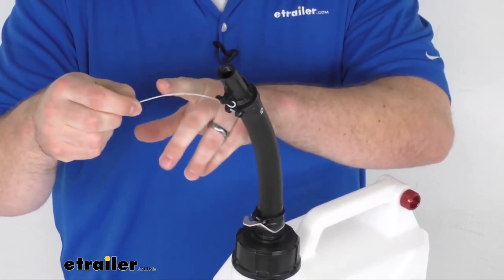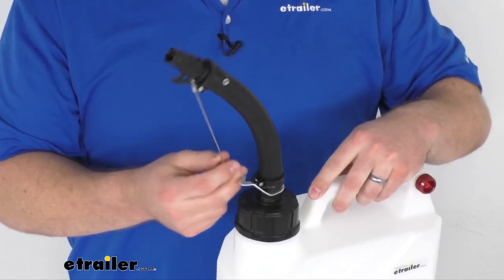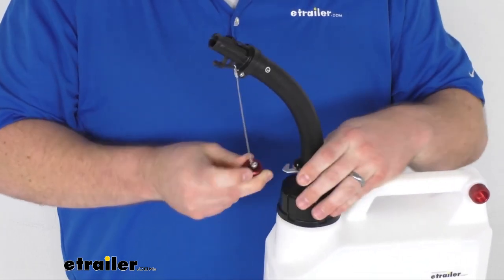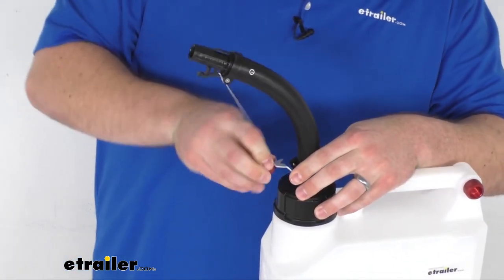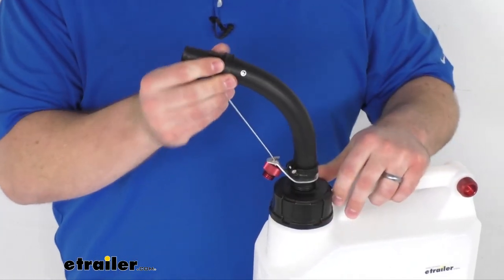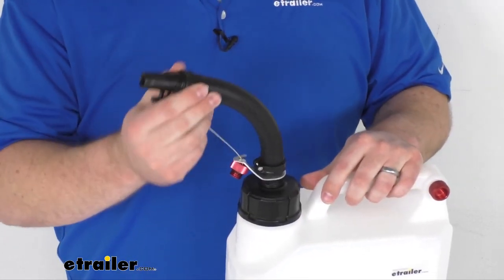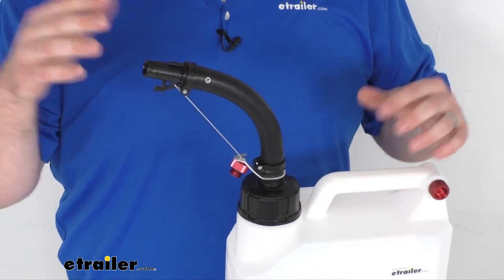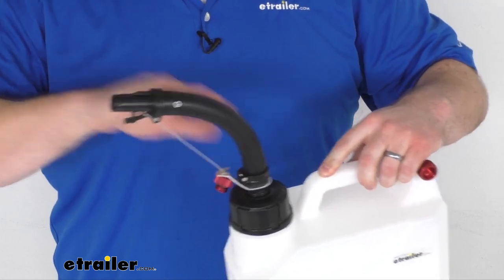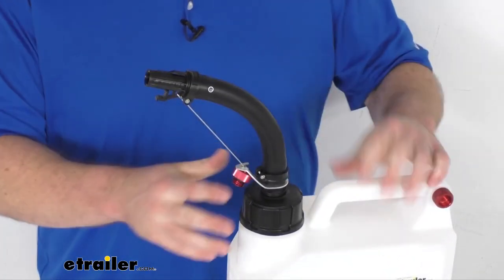This does have a cable lanyard that's going to prevent us from losing our cap. As an additional benefit, we've got this hook down here that we can put the lanyard and cap in. That's going to create a nice consistent bend in our spout, so we're not going to have to worry about wrestling it to get it put in place or it flinging back when we pull it out. It's going to create a nice consistent pouring functionality for us.